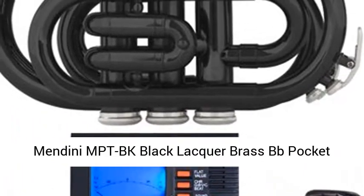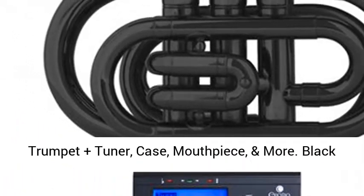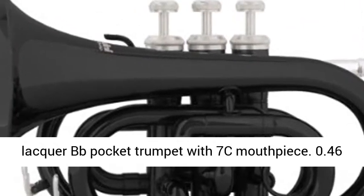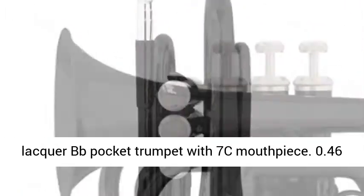Mindini MPTBK Black Lacquer Brass BB Pocket Trumpet Plus Tuner, Case, Mouthpiece, and More. Black Lacquer BB Pocket Trumpet with 7C Mouthpiece.